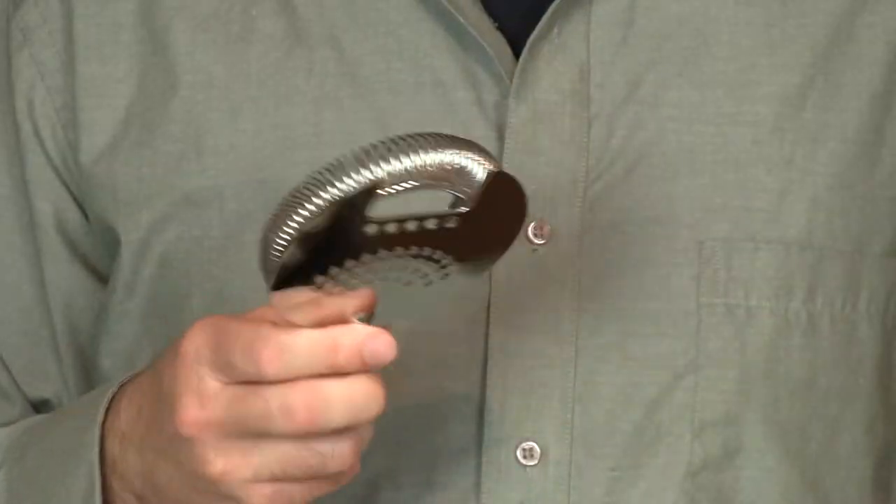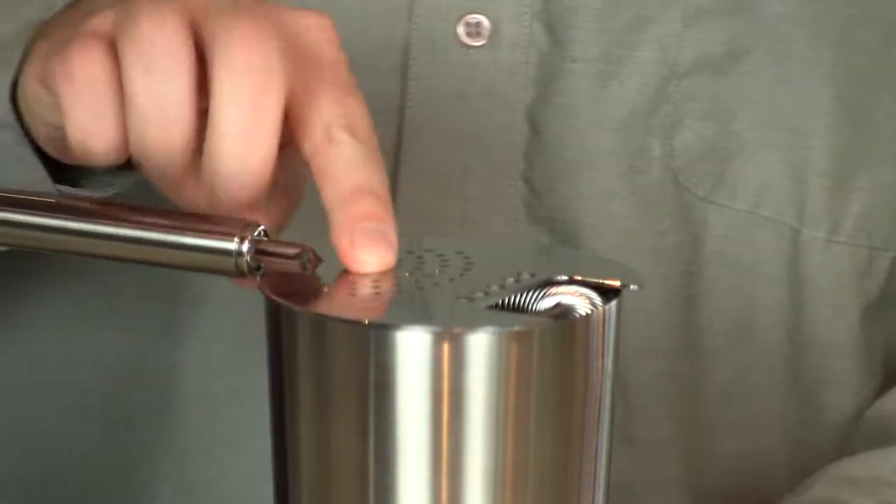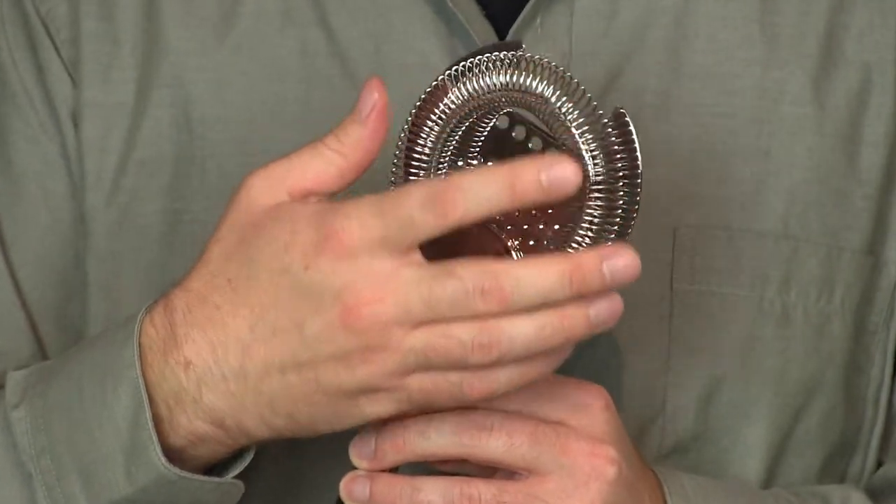So the holy trinity of strainers — the Hawthorne strainer is best used when stirring in a Yari glass. You can put it right on there, it fits neatly. You can use it on this glass too, and also on the metal part of the Boston shaker. The nice thing about it is it quickly adjusts to the size of any glass that you're using, and the spring will strain out any large pieces of ice.